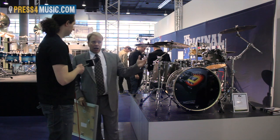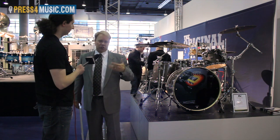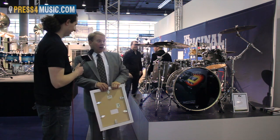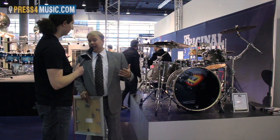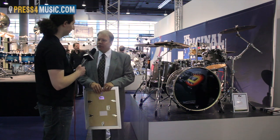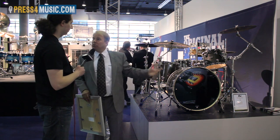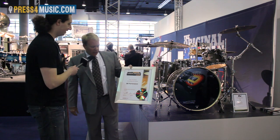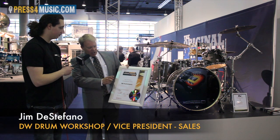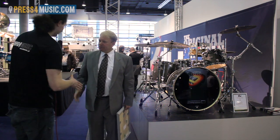The Performance Series opened up a level of player who might not be able to buy our Collector Series drums. We came out with it about a year and a half ago and the response has been unbelievable. Prices start under two thousand dollars US — a price point we were not previously able to attain on the DW brand. We also received an award from Drum Heads for the best pro drum set in its category.